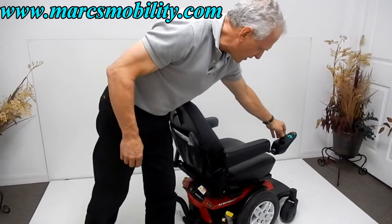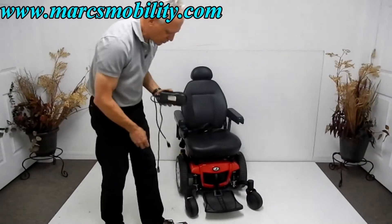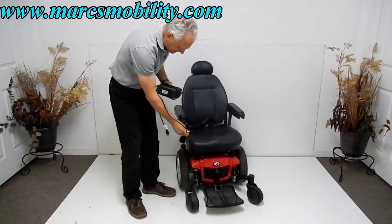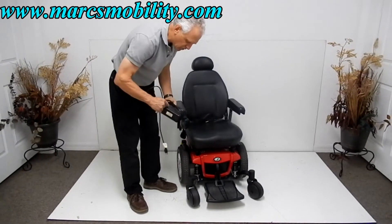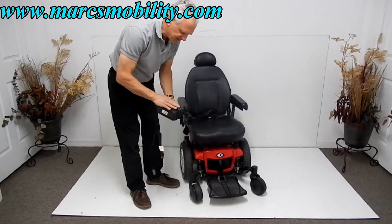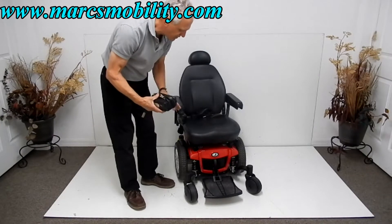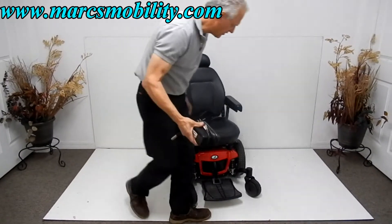When you charge this chair, plug the charger in right in front of the joystick. As soon as the light on the charger turns green, you're fully charged. These chargers will stop charging automatically as soon as they recognize the batteries are full, so you won't overcharge the chair.